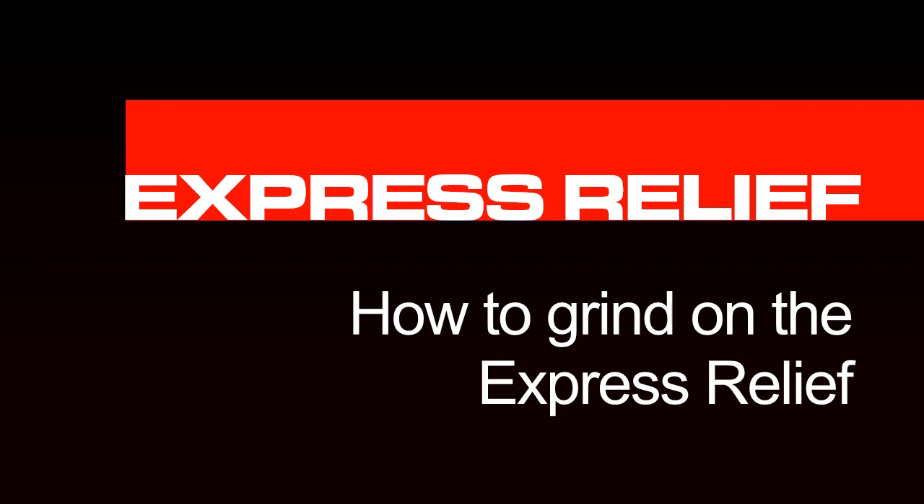This video will show you how to correctly set up and operate the Bernhard Express Relief.